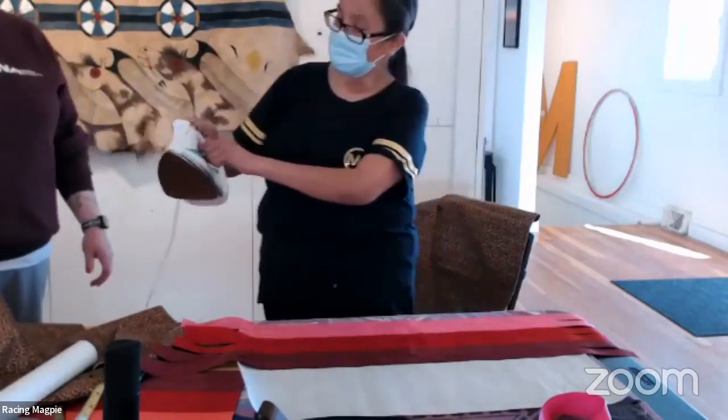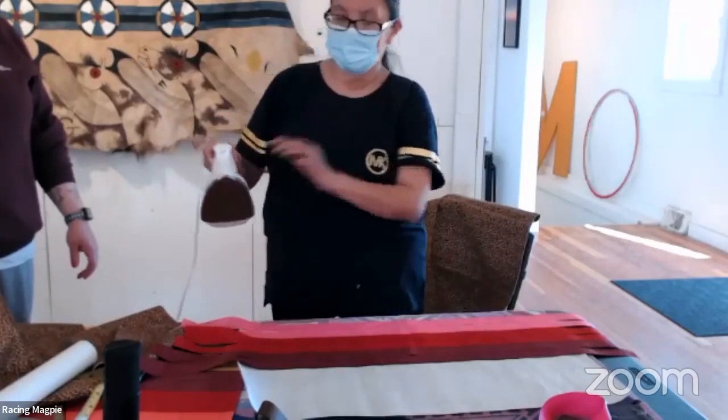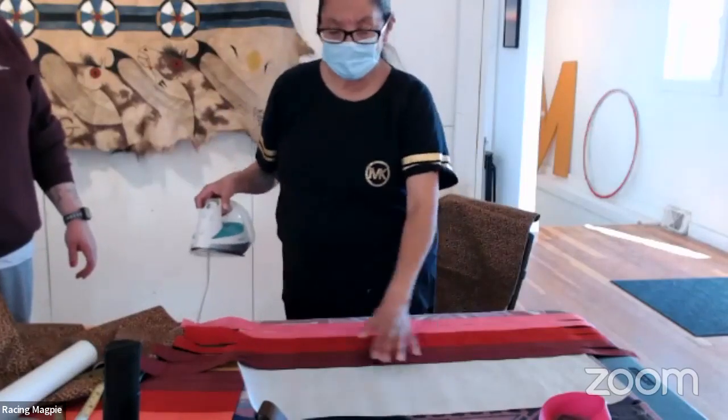You'll do this for all your ribbon colors, then iron them on. Set the iron to medium-high — the heat and bond light can withstand high heat, so don't worry about burning the paper. It's meant to take the heat.